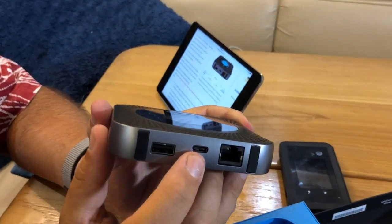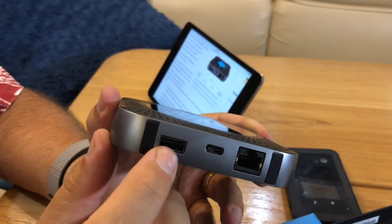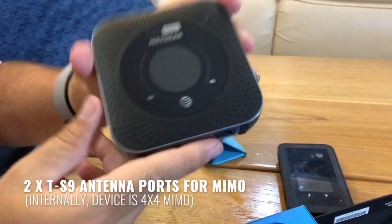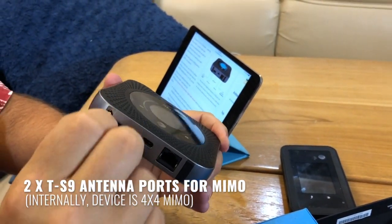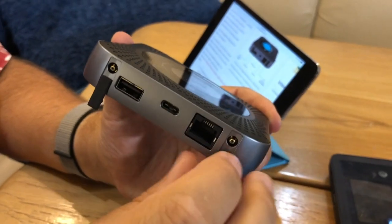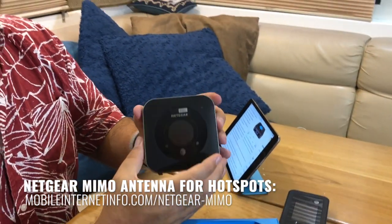USB-C is still kind of rare. It also has a regular USB-A port that you can use to charge other devices, making this function as a giant battery bank. And what you might think are little stand-up feet underneath are actually one of the most important features — antenna ports. This hotspot has two antenna ports for hooking up to a MIMO antenna, like our cheap favorite, that little Netgear MIMO.